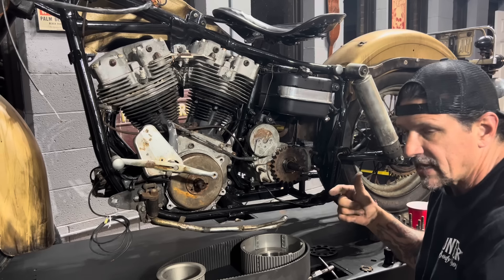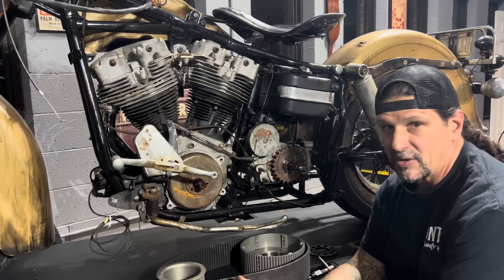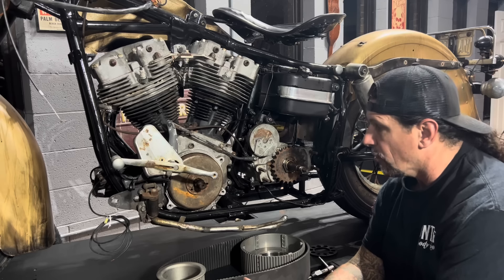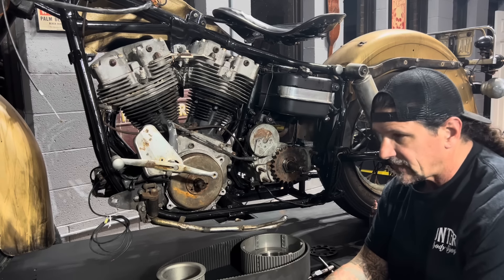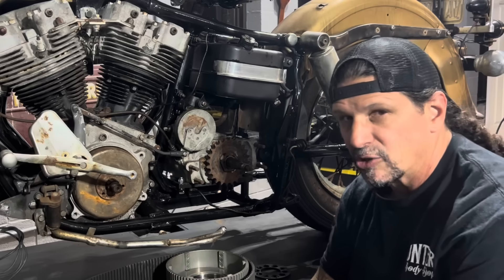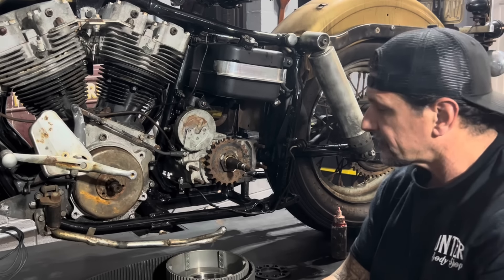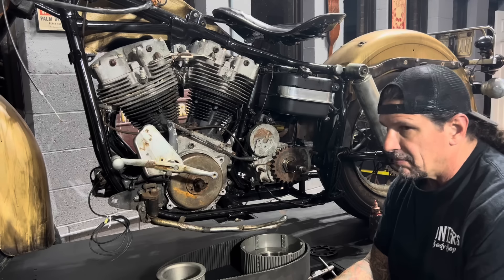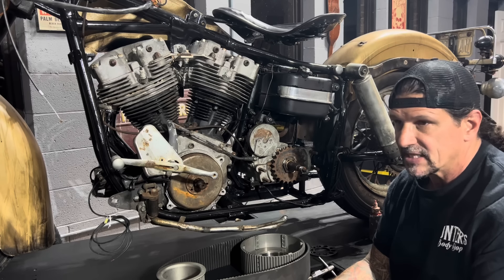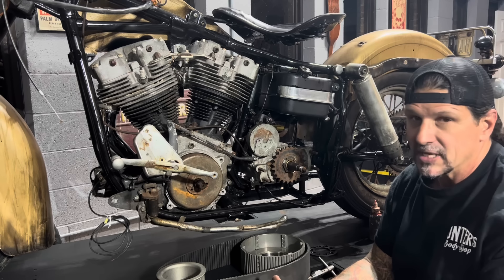I'm going to show you how I set these up. The four-speed clutch can be problematic - they either have one or two issues: they slip and won't hold the horsepower, or you get clutch drag where when you pull the clutch in all the way the bike still wants to lurch out at a light. I call it clutch drag or clutch lunge. I'm going to show you how to set this up and eliminate all those things, because it's not impossible to have a four-speed that doesn't leak, or a four-speed with a clutch that works really great.